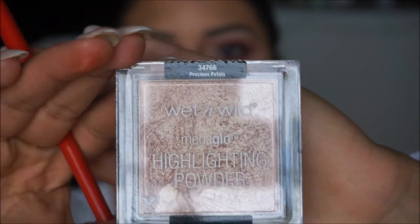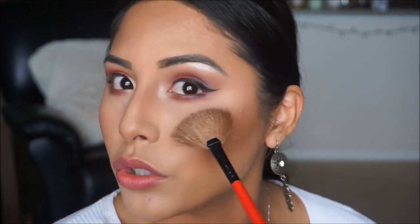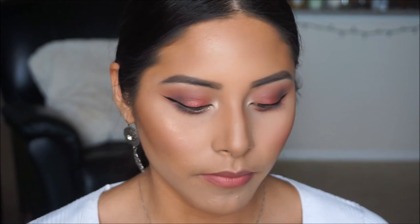Now that blush is done, we're moving on to highlighter. For highlighter we're using the Wet n Wild Precious Petals. I really like this shade because it's on the champagne side, and for girls who are tan or naturally tan I think it really complements the complexion. I'm applying it on the high points of my cheeks, the forehead, the cupid's bow, and on the nose — using my finger to apply a little on the tip of the nose and on the bridge.